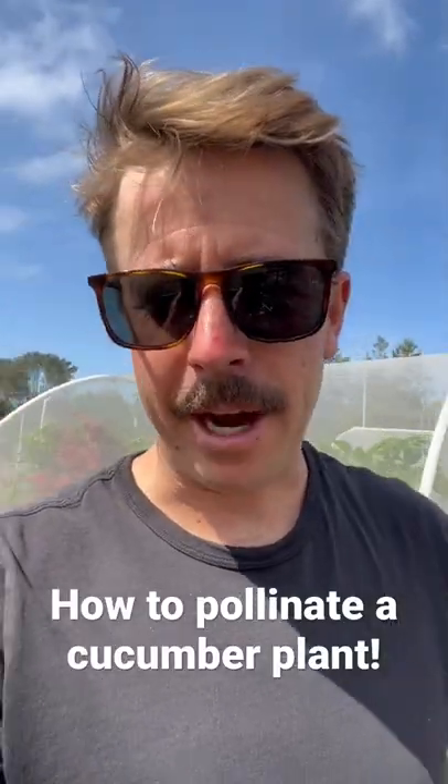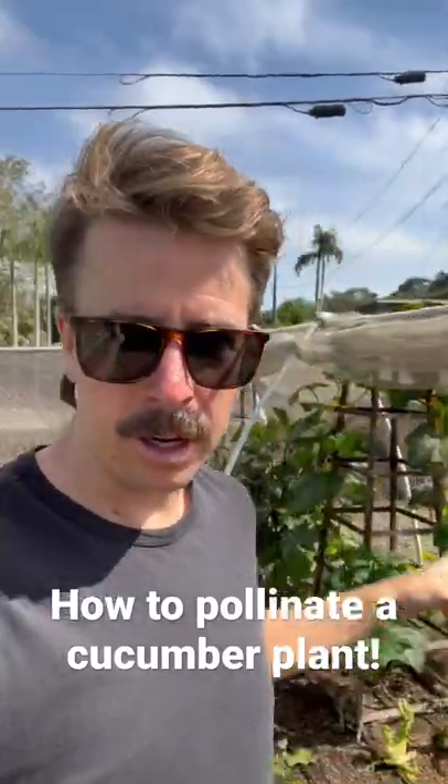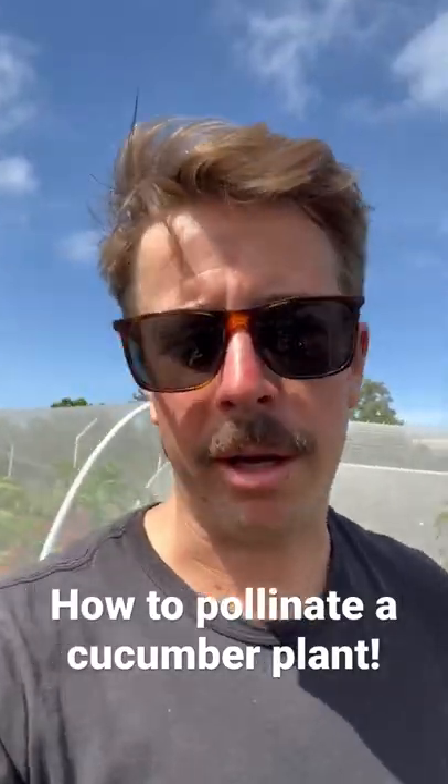Alright, so my brother just called me asking me how to pollinate a cucumber plant and I'm at the garden here today. I've got my cucumbers here so I figured I'd just show you guys how to pollinate a cucumber plant really quickly.